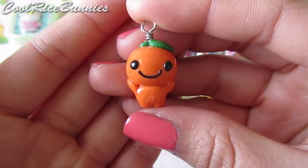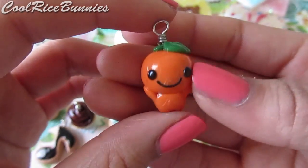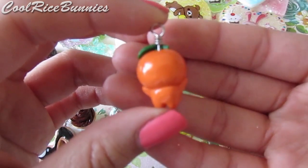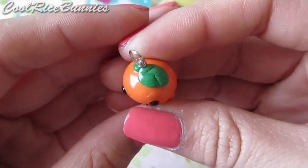I made an Orange Boy charm — I think Orange Boy is a really cute character from Stan X and I think the face came out pretty good. I'm usually not very good with making faces so I'm really proud of this, and this is just what the back looks like. I think the glaze came out really well — he's very shiny and cute, and there's the little leaf on his head.